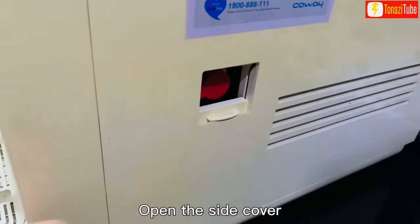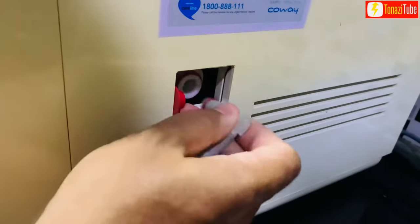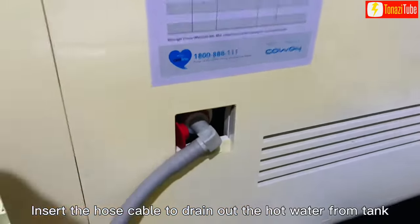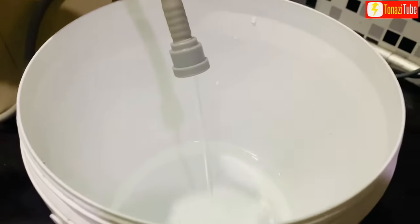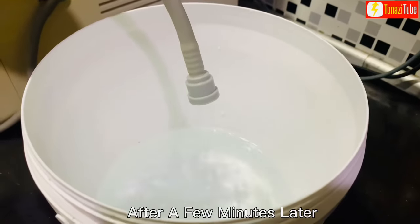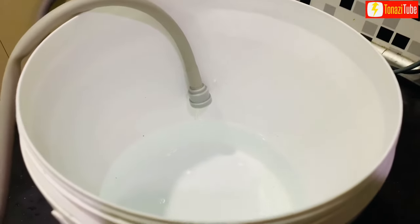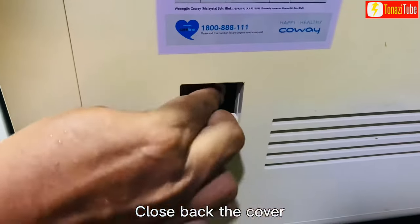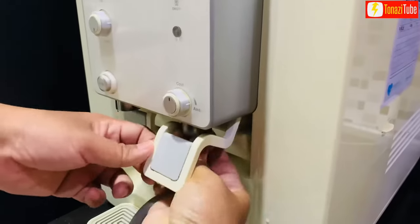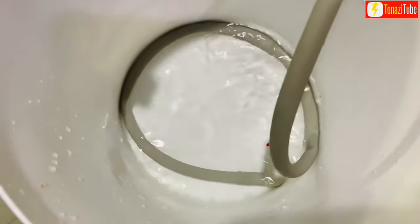Open the side cover. Insert the hose cable to drain out the hot water from the tank. Close back the cover. Insert the hose cable to drain out the cold and room temperature water from the tank.